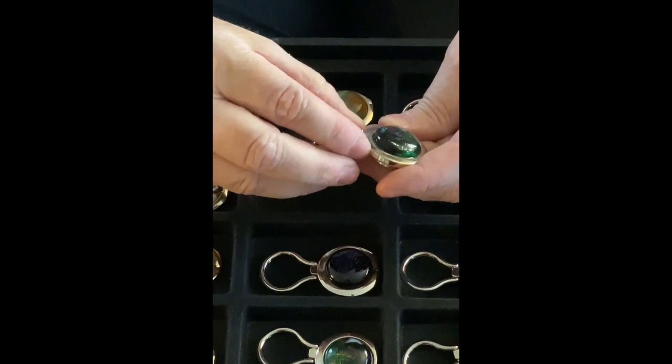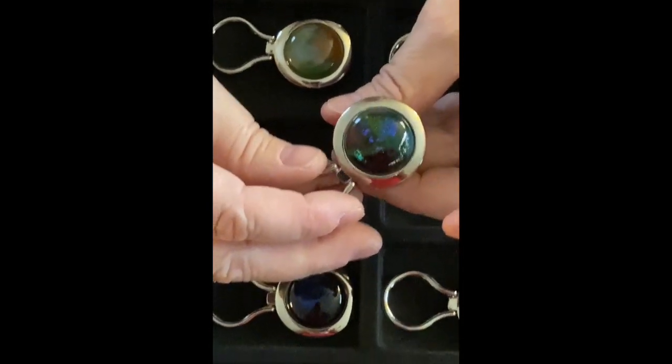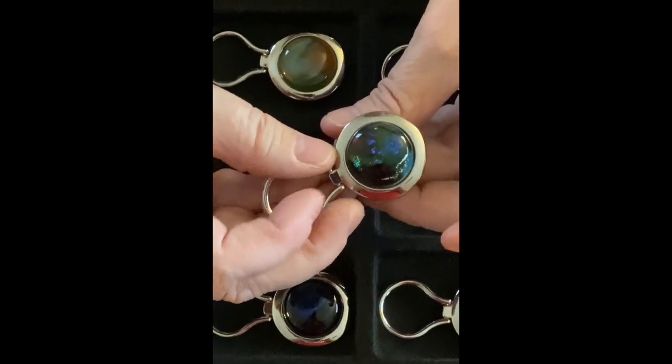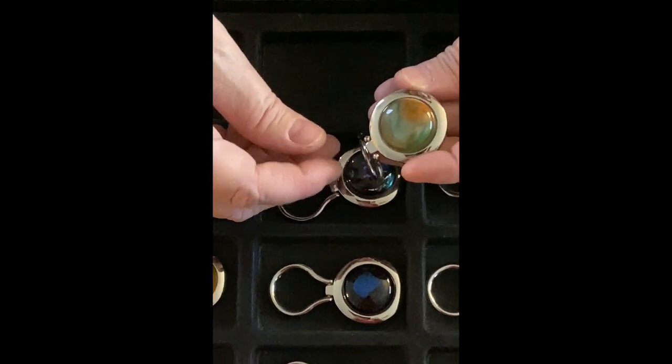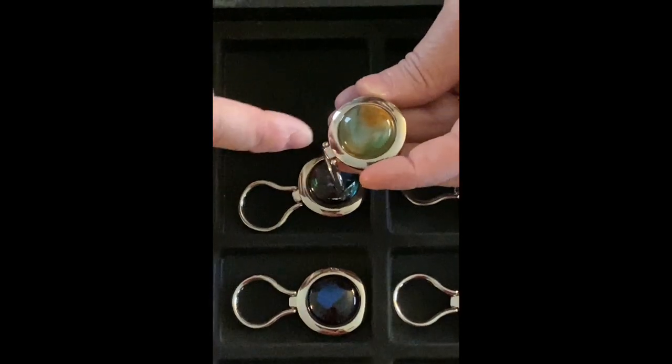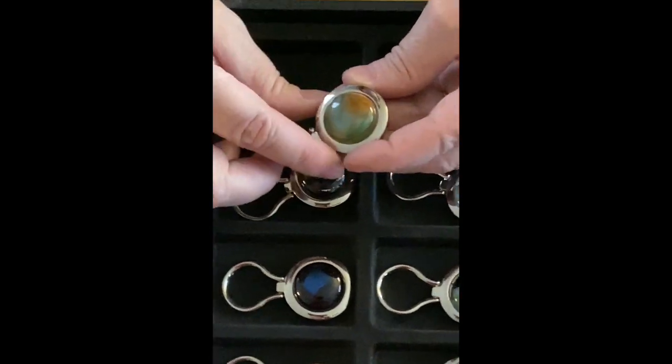Now that one's got a lot of dichroic — there's green, there's purple, there's blue, and then of course there's red glass as well. And I just find this one very pretty. Even though orange is not necessarily my favorite color, I do like the green and the white and the orange all swirled together.